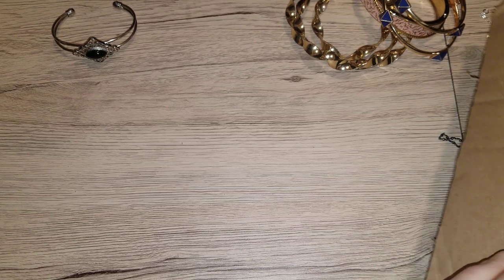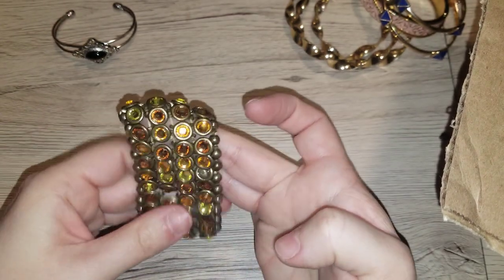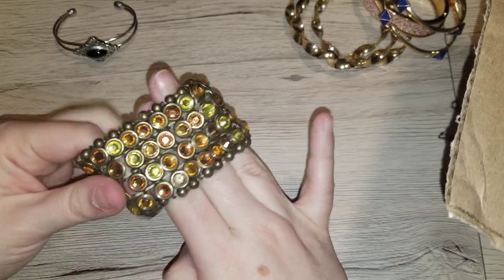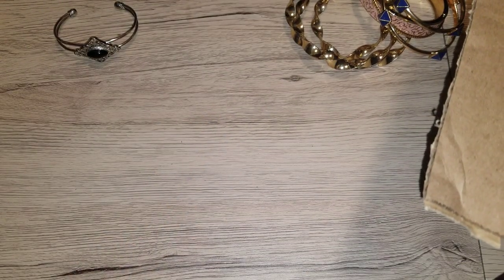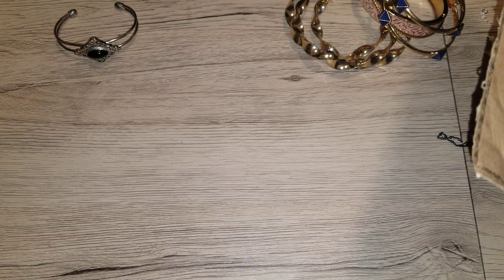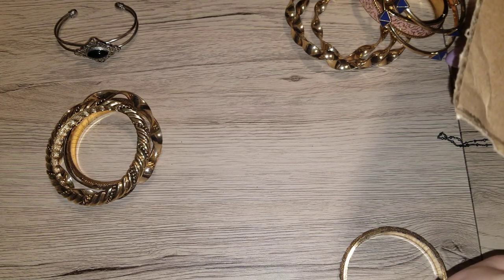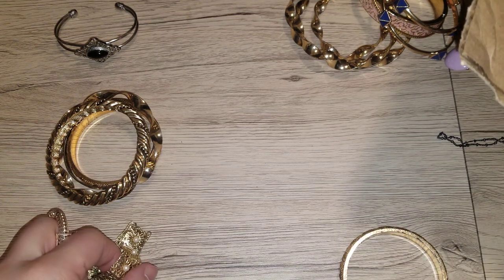I'm pretty much towards the end. And this is just a stretchy — we've got amber and key lime colored stones. It looks like they're all there. And this has some weight. Five dollars.